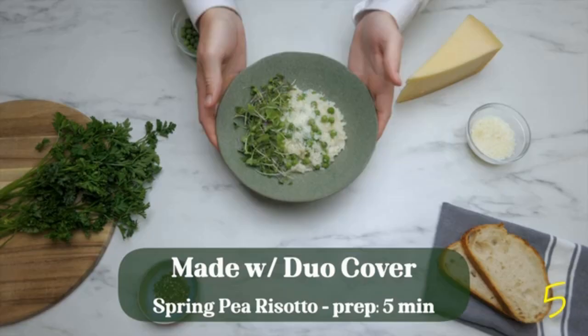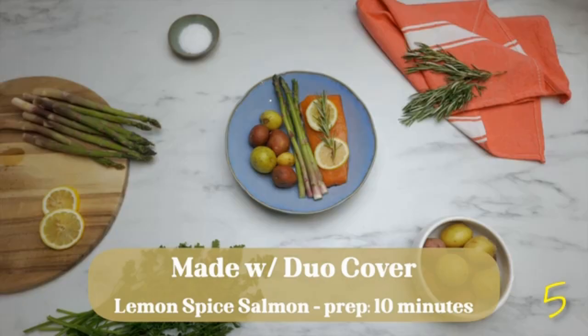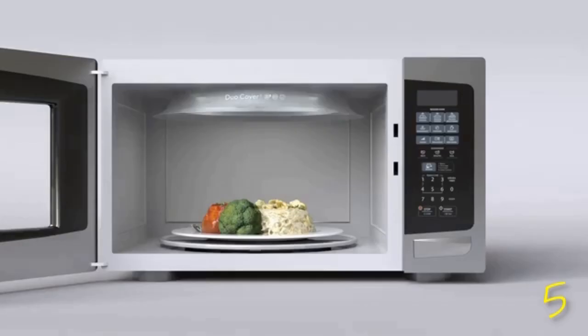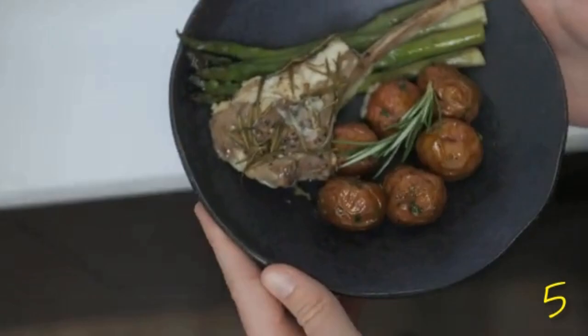But that's not all you can do. Duo Cover creates a hermetic seal around your food and steams recipes in no time with better heat distribution, so you don't get that hot-on-the-edge, cold-on-the-inside type of meal — giving you delicious goodness fast and easy every single time.